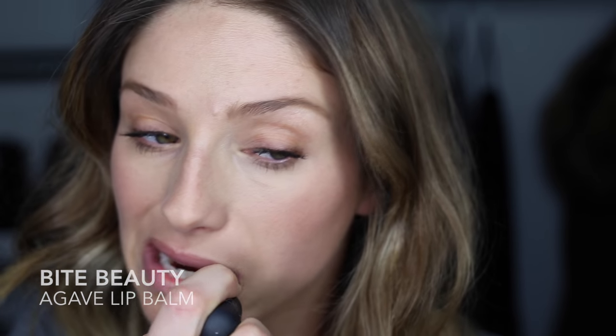For lips, I normally just use lip balm and a lip liner during the day. Right now I'm using the Bite Beauty Agave Lip Balm, but Chapstick is one of my favorites.